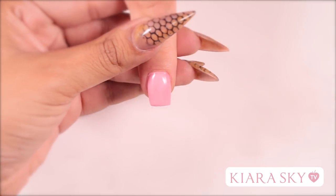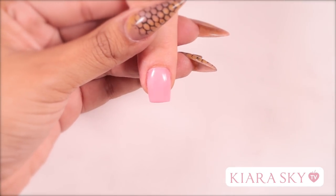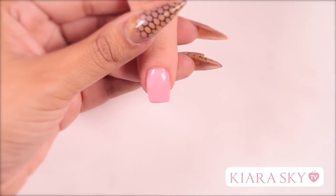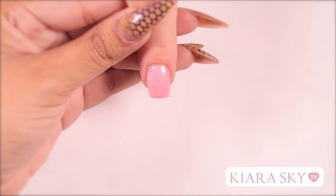I hope you enjoyed this video on how to create an acrylic extension on a short bitten nail. If you guys have any questions, please leave them down below in the comments, and I can't wait to see you guys next time. Bye!